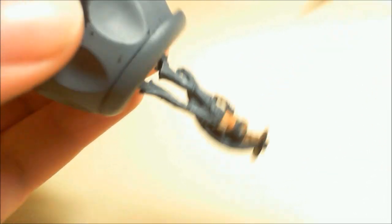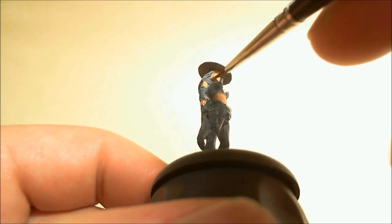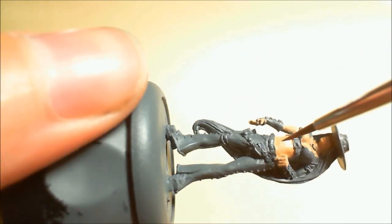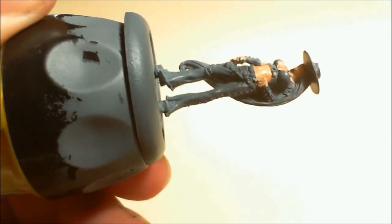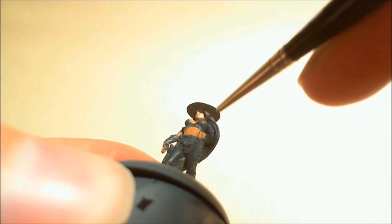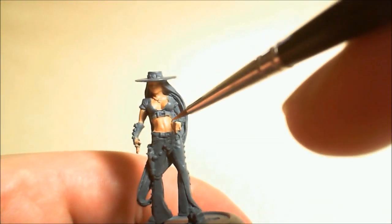I bought these miniatures as a starter set for the game Malifaux, which some people down at my local hobby store like to play. It came with five miniatures and they're all like cowboys and cowgirls kind of thing going on. This is their leader of the crew, Perdita. The studio miniature has a pinky red top and light brown leather, which is quite bright. I wanted to go for a more dark, realistic look.